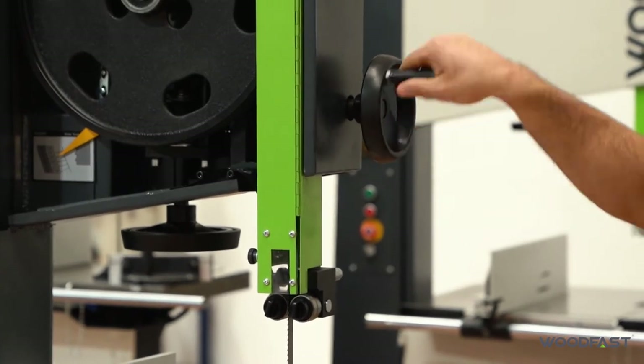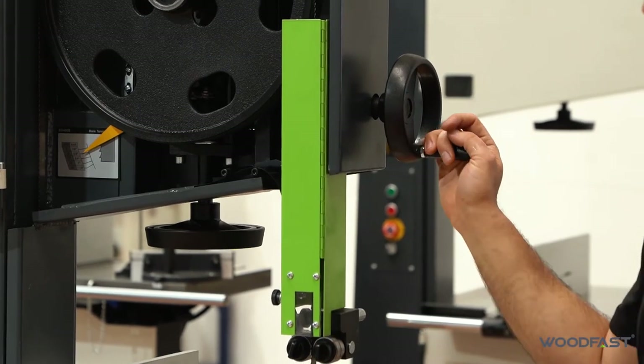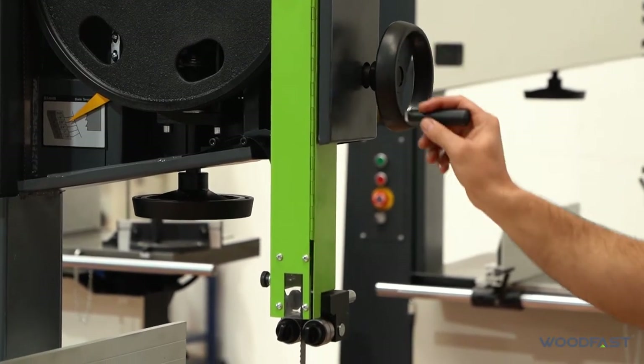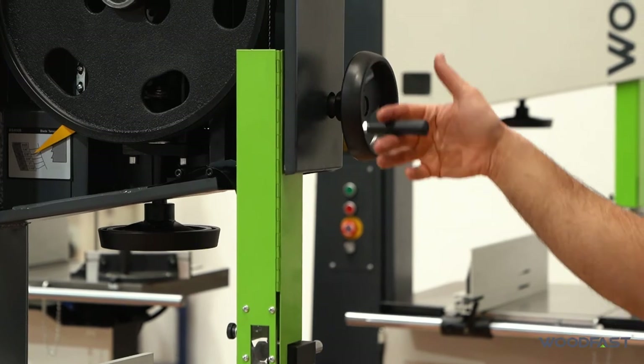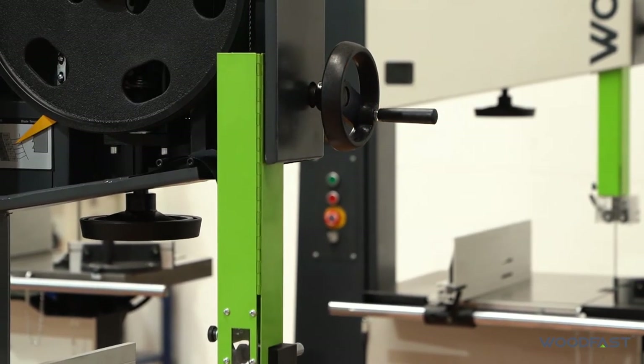The rack and pinion makes it nice and easy when you're making your adjustments — you don't have to worry about it loosening and falling down and crushing your fingers or your workpiece. You can lower it simply with two fingers, tighten up the knob on the back and that'll lock it in position.